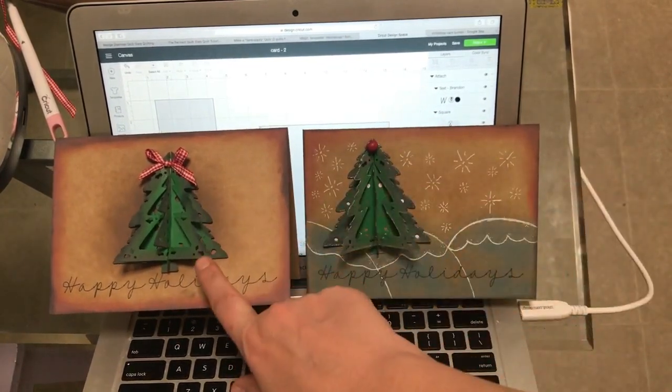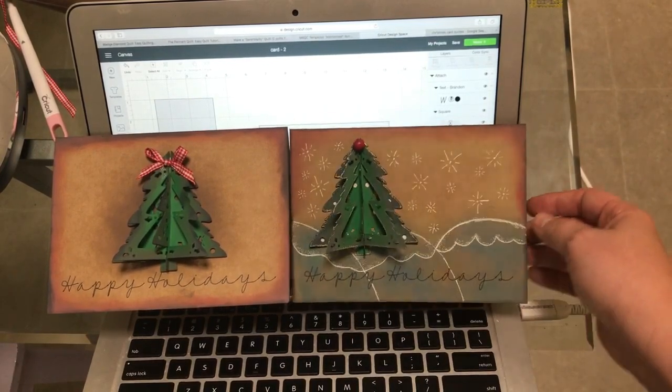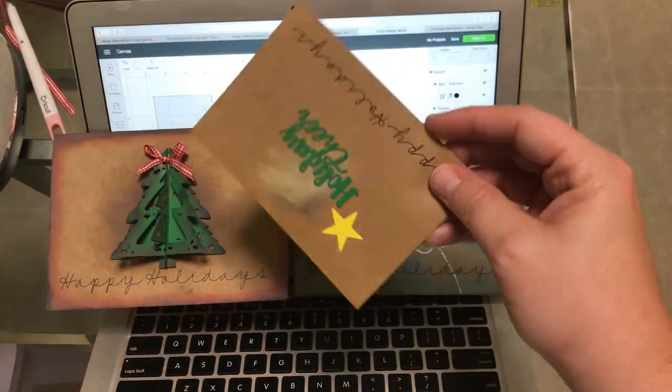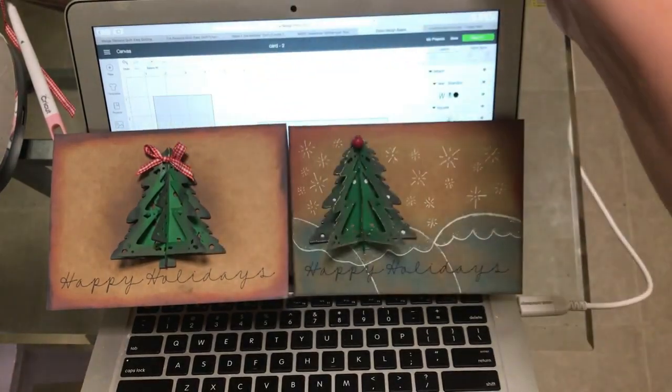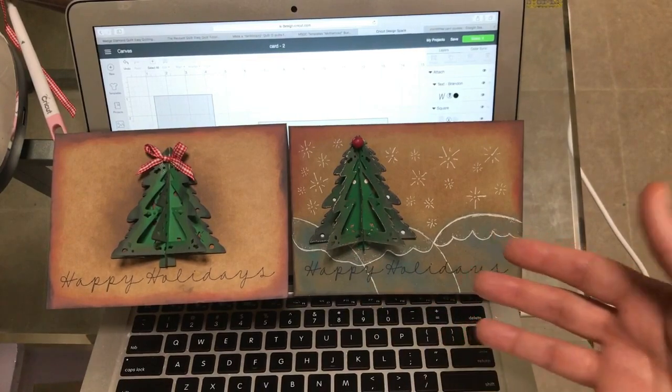This is using the Sizzix Thinlit die. I will show you which one here in just a second. And regular cardstock paper — this is the craft color. I bought the package of different colors of cardstock from Hobby Lobby.